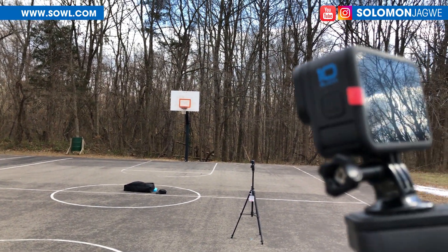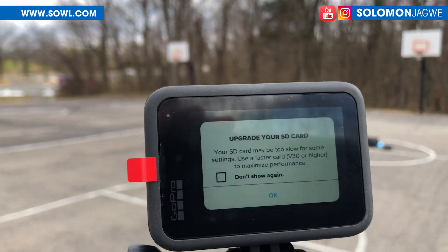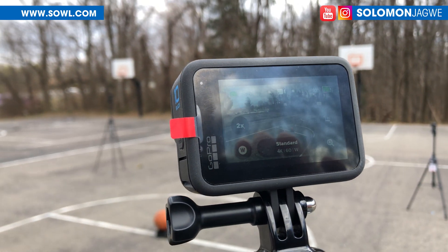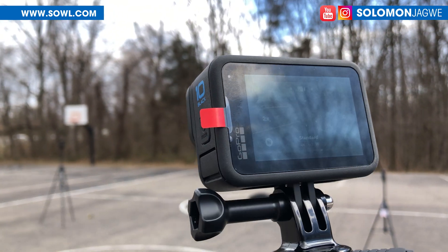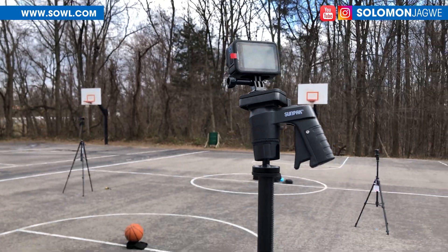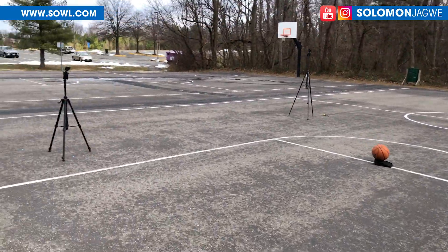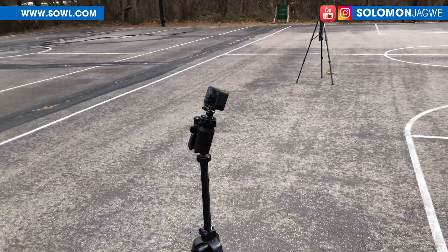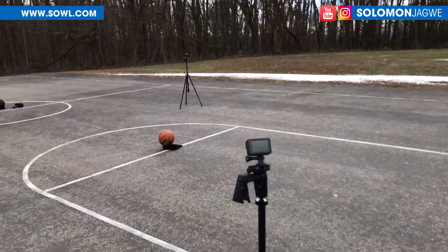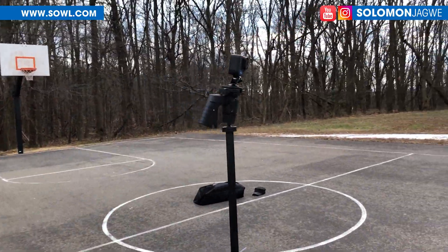Right now I'm going through the sequence, powering them on. Make sure to use a fast card — that's what it's warning me about. This one is powered on. The setup is supposed to be five feet nine inches on this tripod right here, and three feet nine inches on this tripod, alternating.